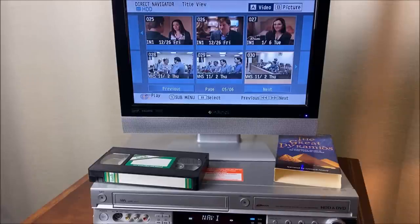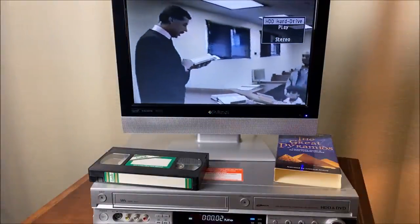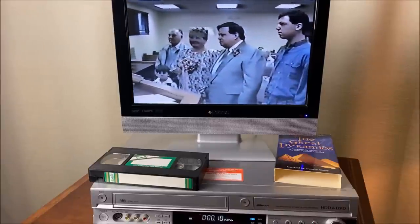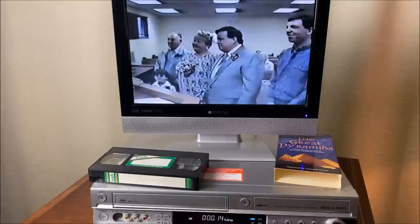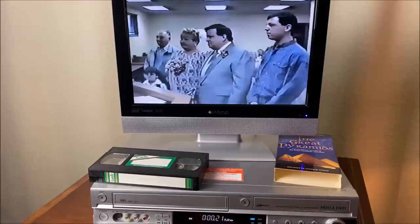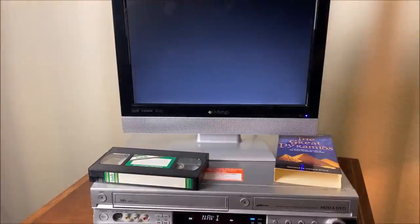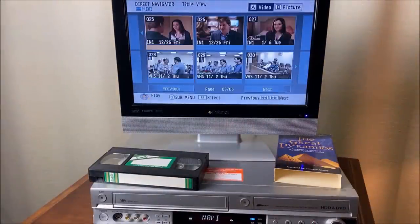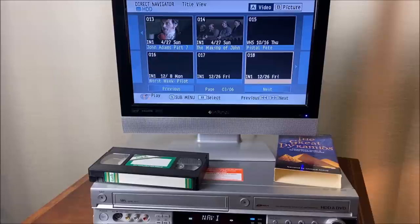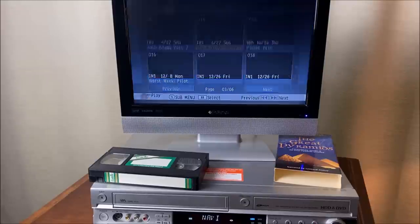This person who owned this had their wedding video on here — and obviously a wedding ceremony is playing. They also recorded some TV on here — there's the entire John Adams series, and even the making-of the John Adams series; looks like it was on HBO. Let's hit play on that. It's really good if you haven't watched it.